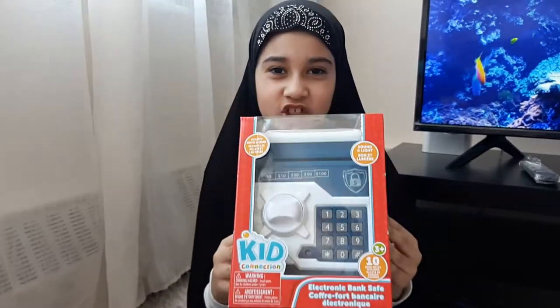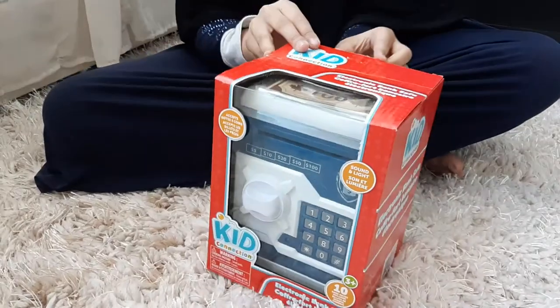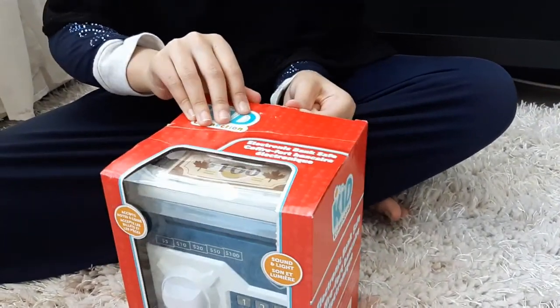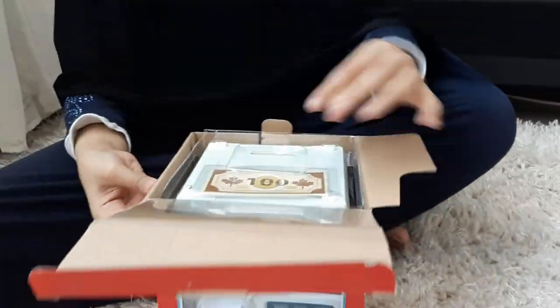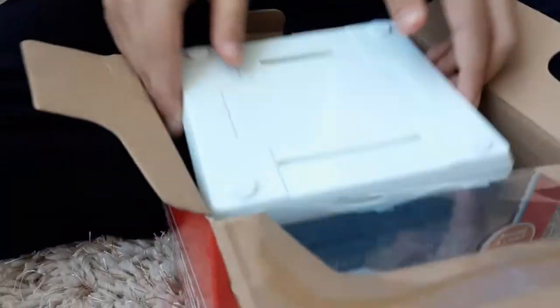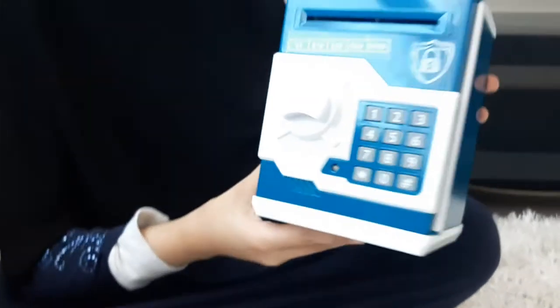Hey guys, welcome back! My name is Zara and today I'm going to be showing you this electronic bank safe. Let's unbox it — I think it unboxes from here. Oh yeah, it opened there. Here it is. Here's the bank safe, guys!